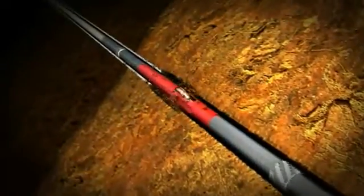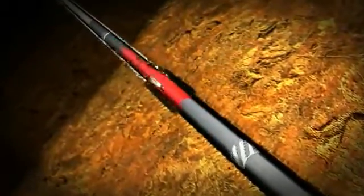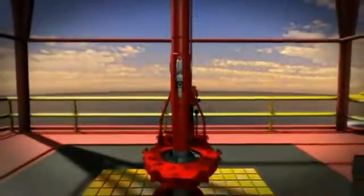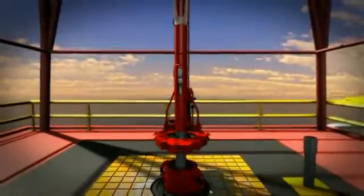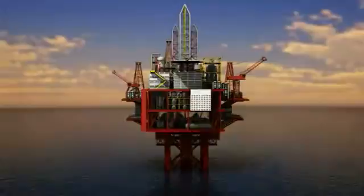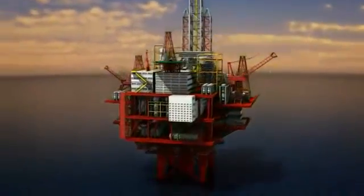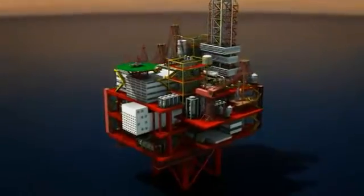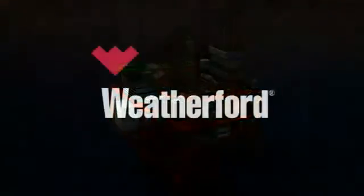Some major benefits: jarring operations can now be executed without further aggravating stuck pipe. Hole cleaning and full circulation and rotation can safely take place without damaging the casing or the Riptide cutting structure. The ability to run multiple Riptides that can be independently activated at any time during the drilling operation. With Weatherford's proven leadership in performance drilling and directional tools, you will always have a partner committed to helping you achieve better recovery and higher profits.